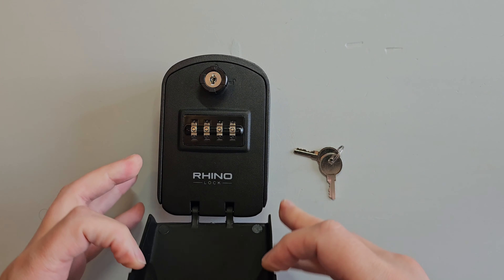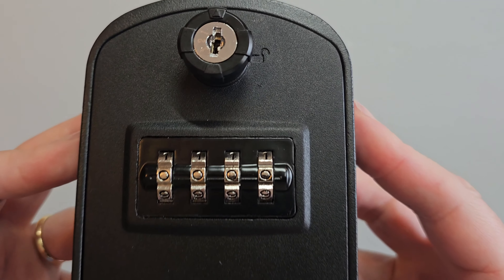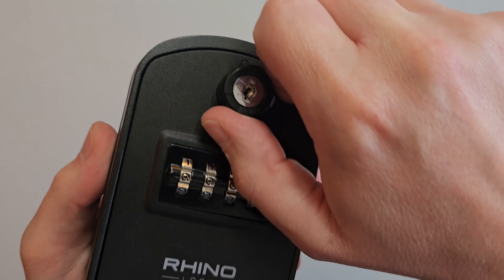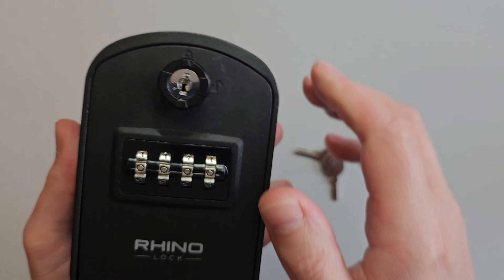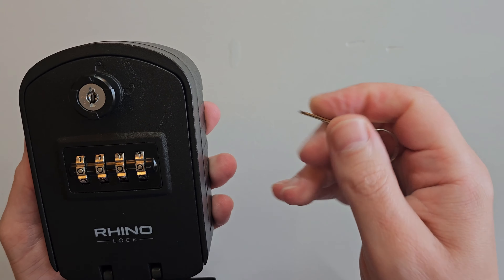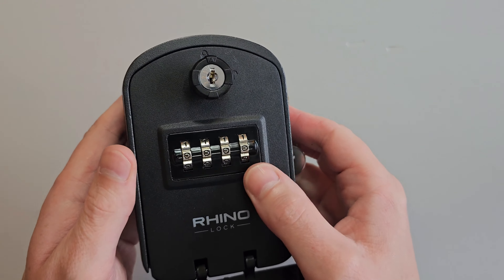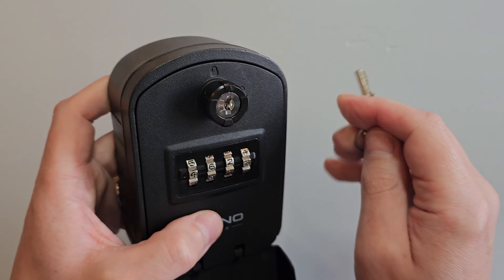Removing this weather cover you can see the keysafe comes with the option of using a combination which is currently set to all zeros. Turning the knob then opens the keysafe. Alternatively there is a key that also opens the keysafe and this can be done without the correct combination. So we can give it a scramble, take the key and the box opens.